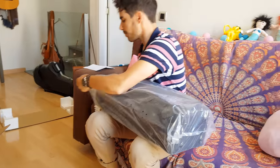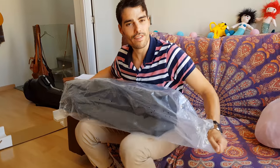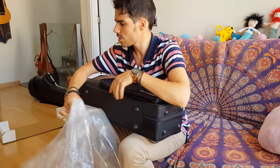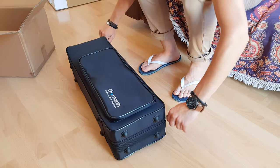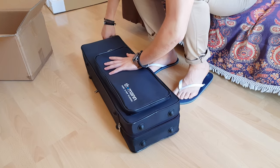Thomann saxophone. But first, I bought the TSS355 saxophone made of copper — I think that's what it's called in English — and I didn't like how it sounded, so I returned it and they advised me to buy this saxophone, which is much more expensive. But if it sounds good, I'll be happy.